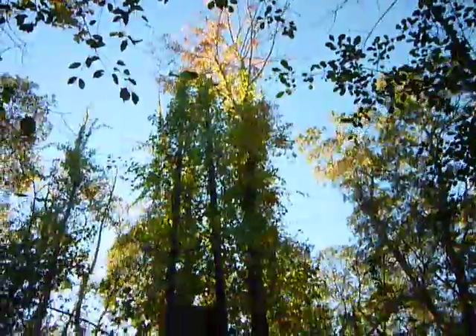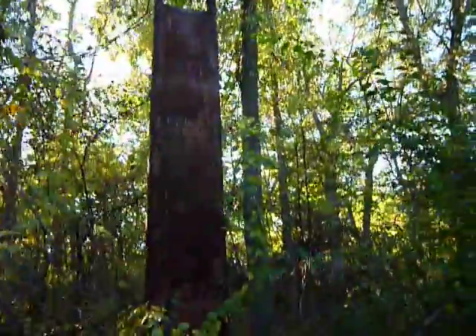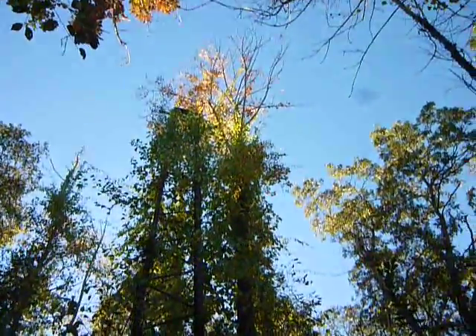And there it goes, right up into the fall foliage, absorbed by it. I called the other one 'rust into green,' but I call this one 'rust into orange and yellow.'